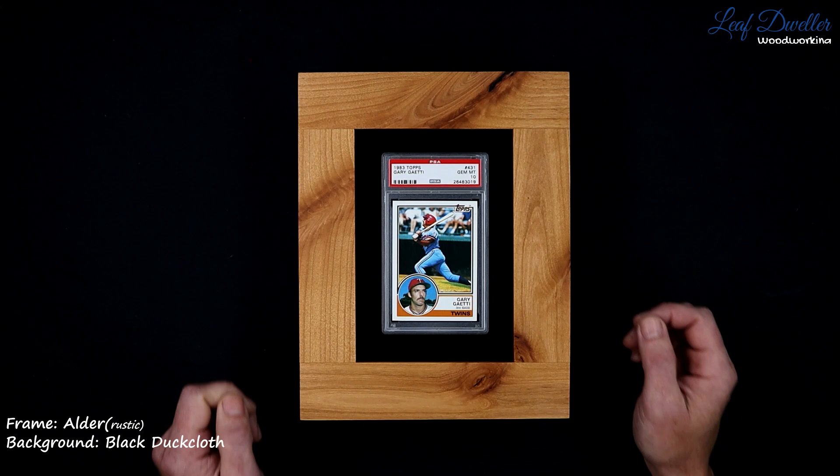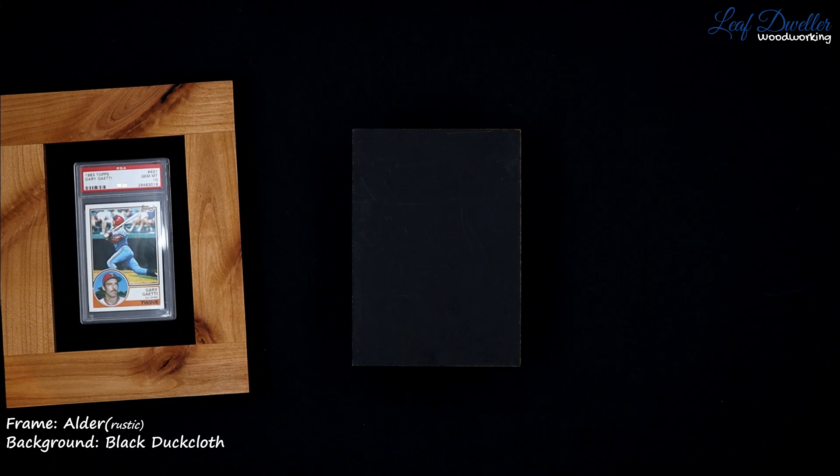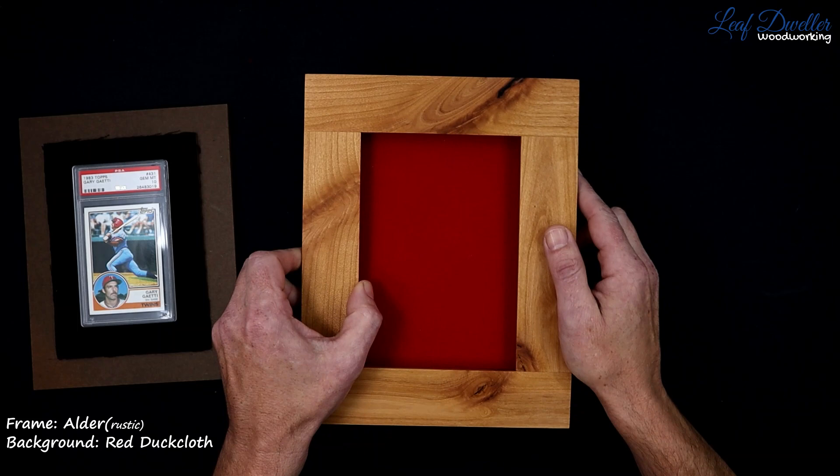The first background we're gonna go over is duck cloth. Duck cloth is relatively simple. This is just a black duck cloth. It has a nice texture to it and just gives you a nice solid color as a background.